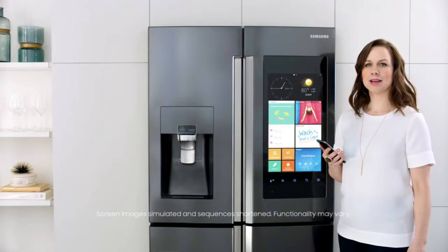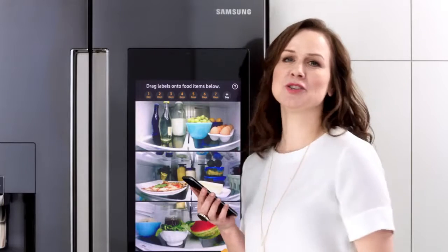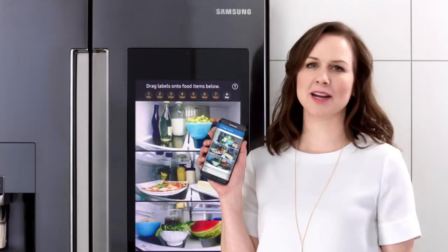This is the Samsung Family Hub. It's also a camera for my food. It takes a picture every time the door closes so I can check what's in my fridge on this app, wherever I am.